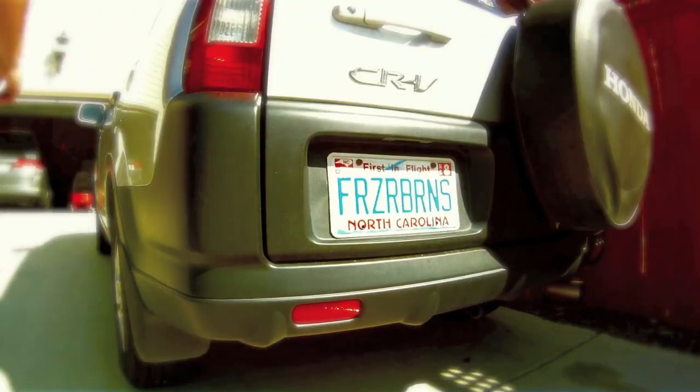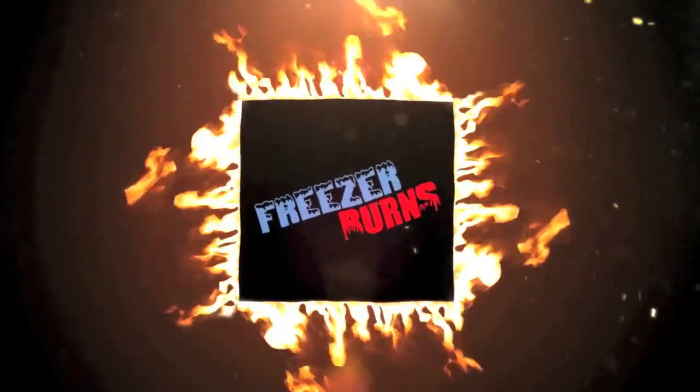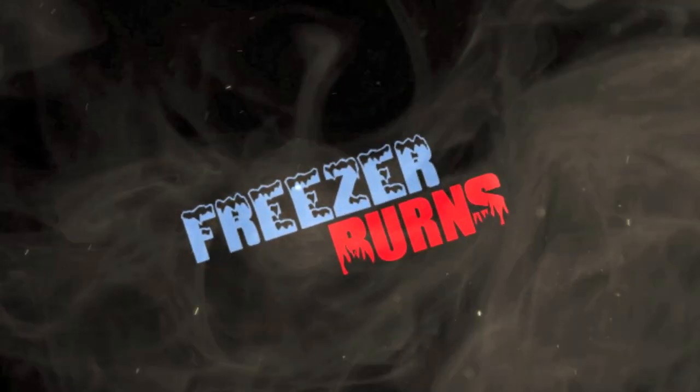If you spend some time on Freezer Burns, then you might stave off your stomach churns. Greg's the frozen food master — he's best bud to your taste buds. Hi, welcome to Freezer Burns. I'm your host, Greg, the frozen food master, and you're joining me as I eat my way through the freezer aisle, one box at a time.